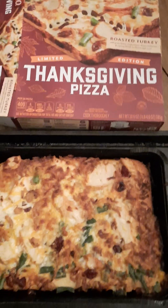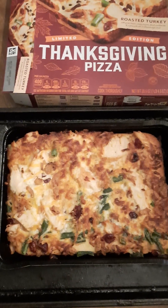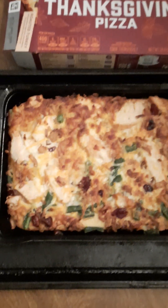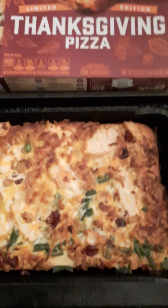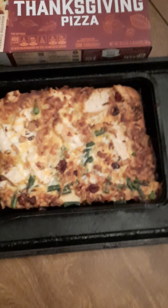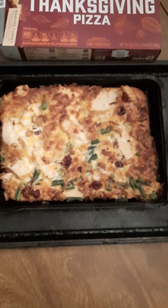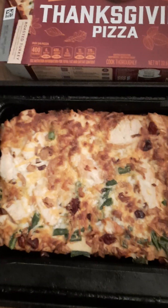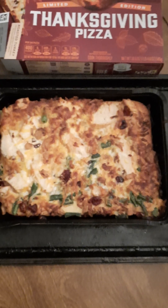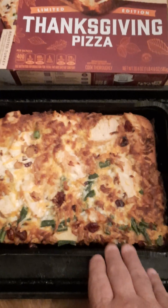This is part two of the video. It said let it stand after you pull it out of the oven three to five minutes, so there it is, it's cooked. Three to five minutes — I'm not sure if I'm gonna like those dry cranberries. I like cranberry sauce but I don't know about those. Anyway, three to five minutes, let it stand.